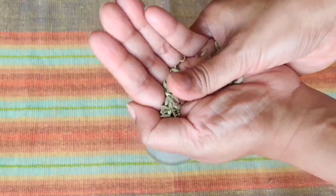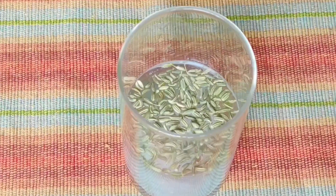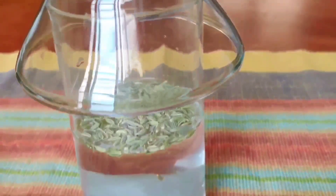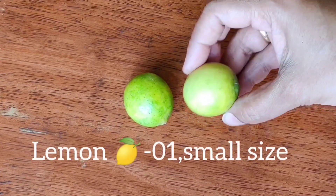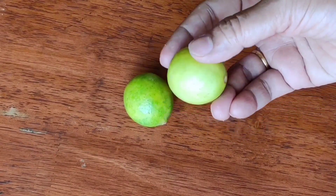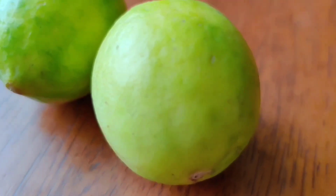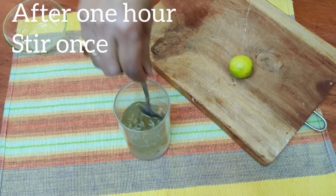Put the mixture in a glass and let it sit for 1 hour. When you buy lemons (nimbu), you can check the peel — the one where the juice is more and the peel is thinner is better. It's easier to use because it's soft.